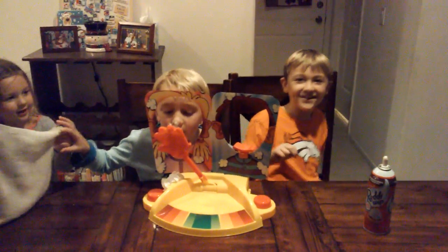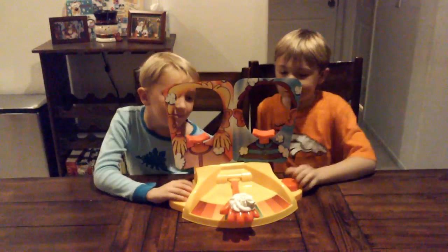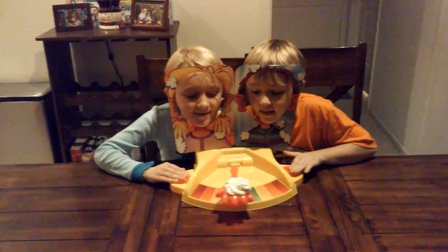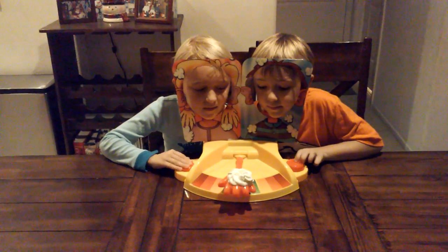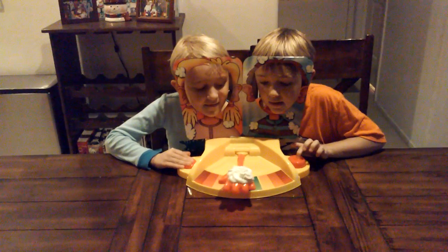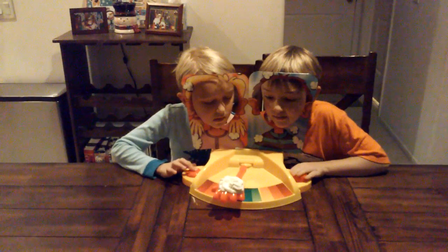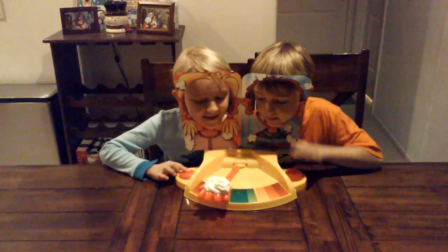So let's go to the second round. We're at our second round, let's do it. One, two, three.